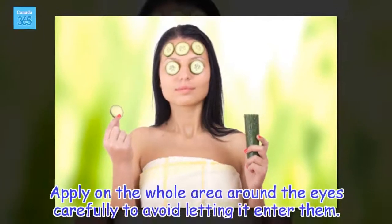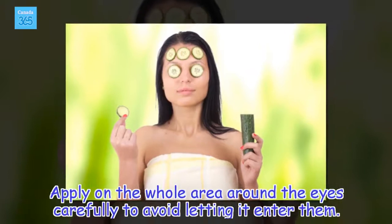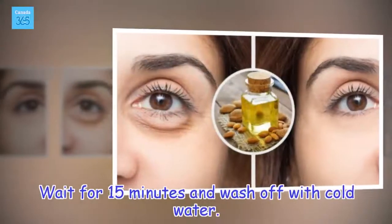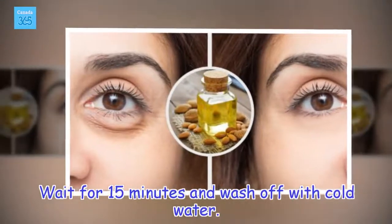Apply on the whole area around the eyes, carefully to avoid letting it enter them. Wait for 15 minutes and wash off with cold water.